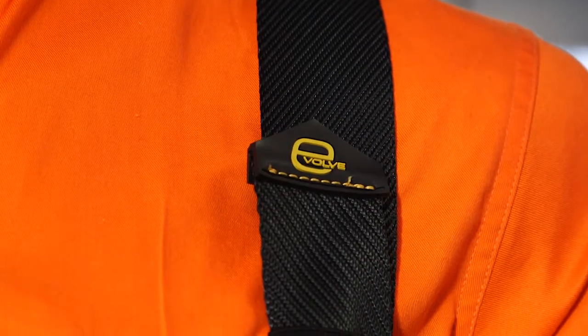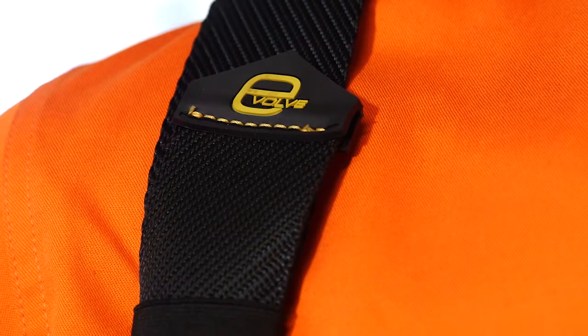All harnesses in the Evolve harness range are made from soft twill webbing. Soft twill webbing has an additional feature in that it is water repellent, making it really easy to clean.